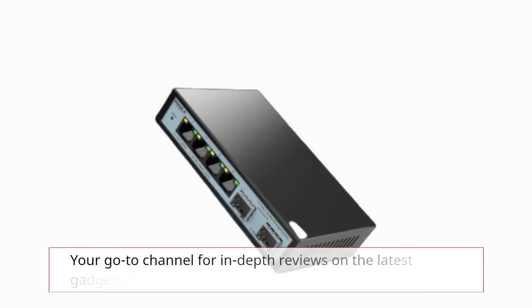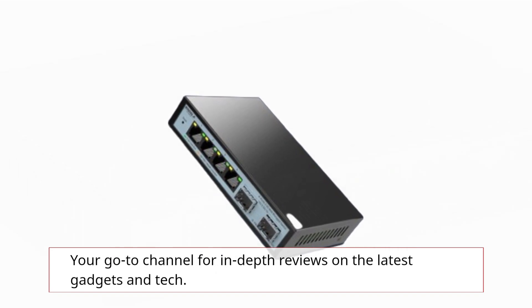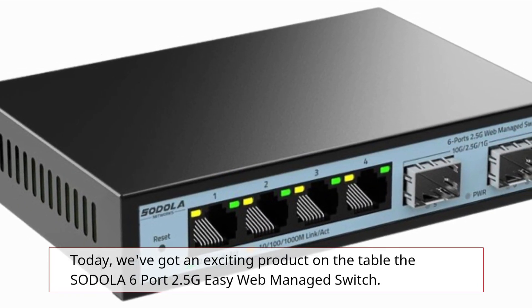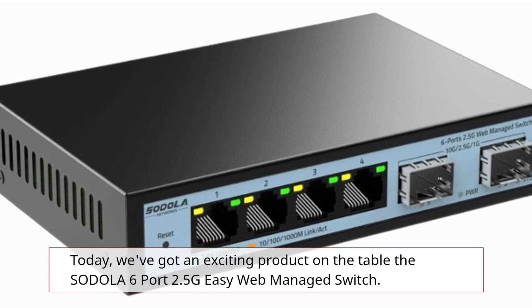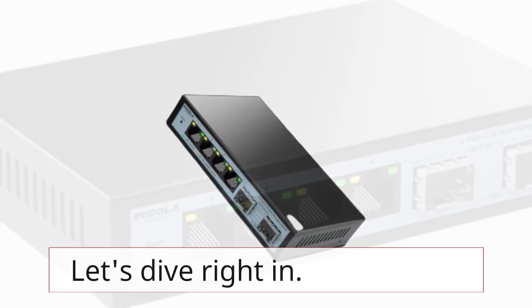Welcome back to Product Critique, your go-to channel for in-depth reviews on the latest gadgets and tech. Today we've got an exciting product on the table: the SODOLA 6-Port 2.5G Easy Web Managed Switch. Let's dive right in.